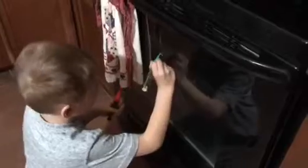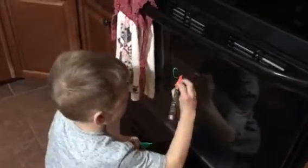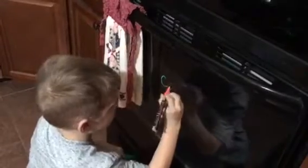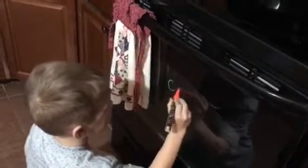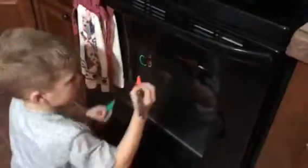Get a couple of colors and draw a couple of different things. Do the orange and the green. The oven door is glass so it's okay that he writes on it. He was really concerned! He must not have primed that one good enough — here, let's do a different one.